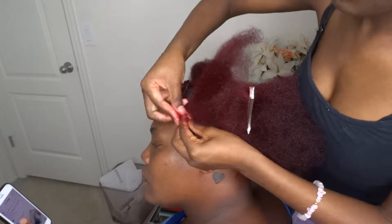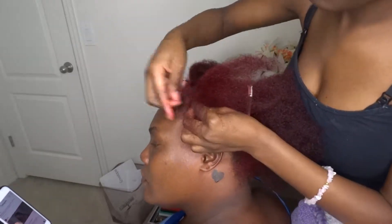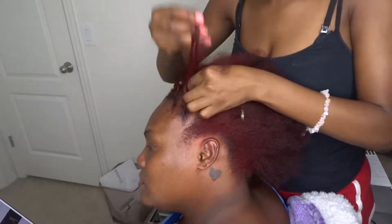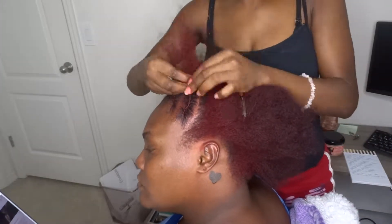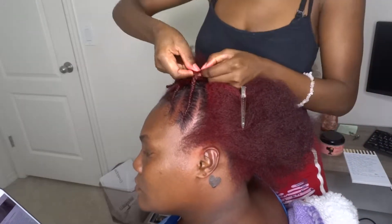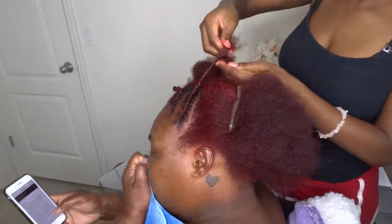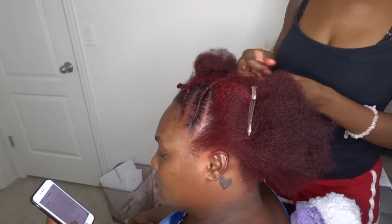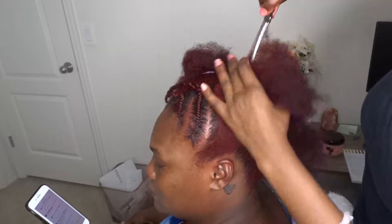And laying the edges down so that the braid can come out as neat as possible. I know this video is sped up, but you want to take your time and make sure that the braid comes out very neat. In my opinion, that's what makes a style pop — the neatness of the braid and not so much the design. Because you can have an extravagant design but if your braids look sloppy and slack, it makes your hairstyle look whack. These are just plain straight braids, but the neater the braids, the better the hairstyle will look.